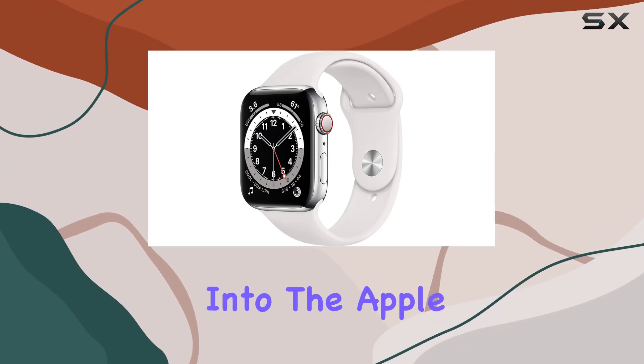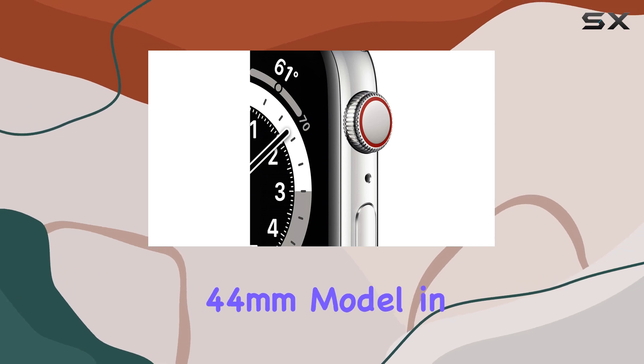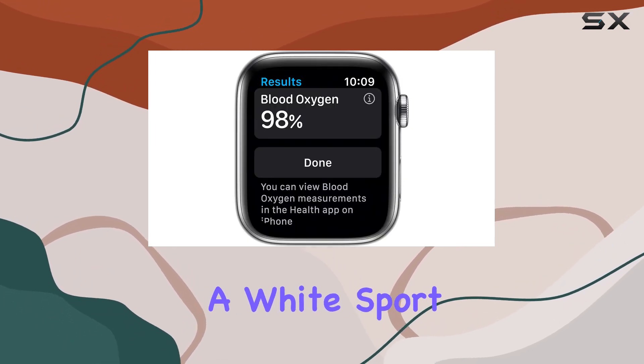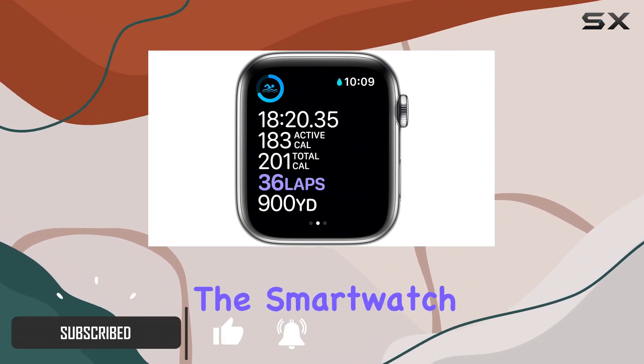Today we're diving deep into the Apple Watch Series 6, specifically the GPS plus cellular 44 millimeter model in silver stainless steel case with a white sport band. This renewed edition boasts a slew of features that redefine the smartwatch experience.